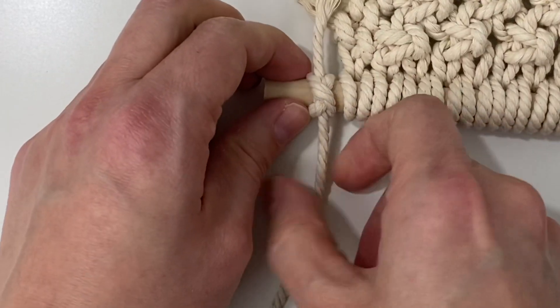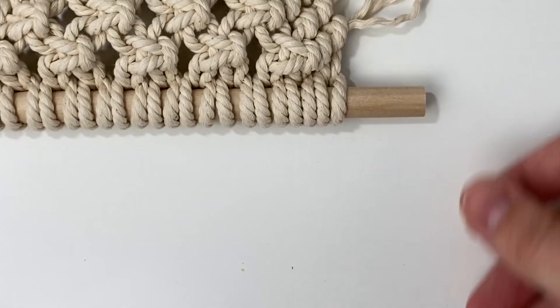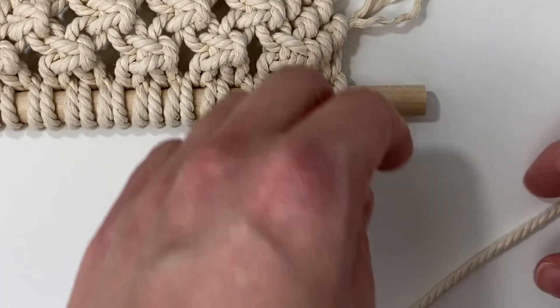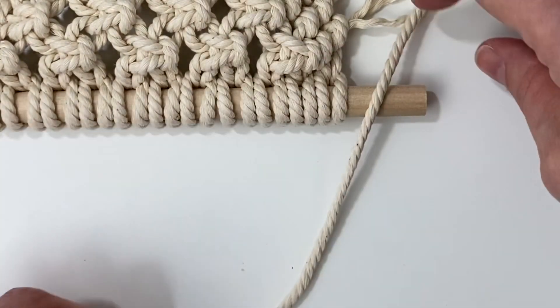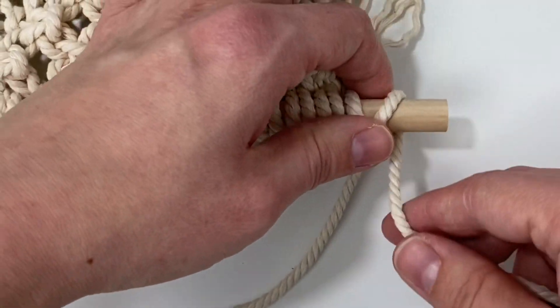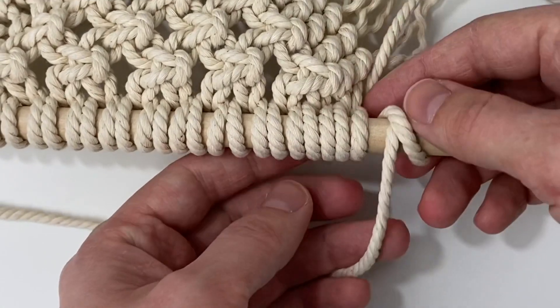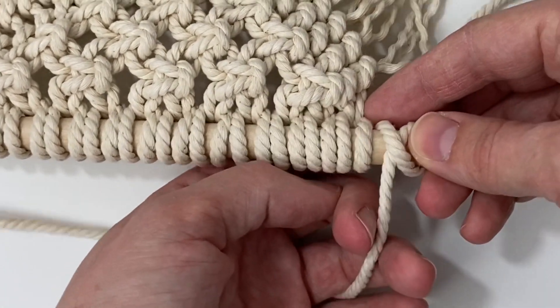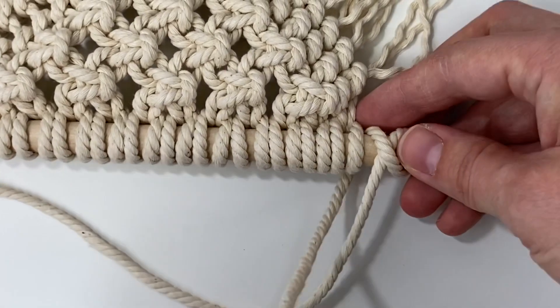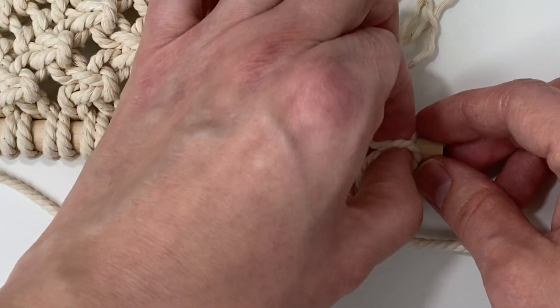Alright, now we got one side done so we're going to move over and I'll show you how to do the other side. Pull the long end of your rope over and lay it over the top of the dowel the same way as before. Come up on the right, cross over to form an X, pull it back behind the dowel, then bring it in front of the rope and push it up to the center of the X.